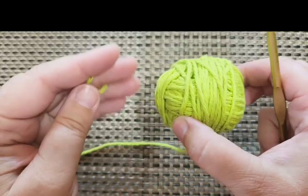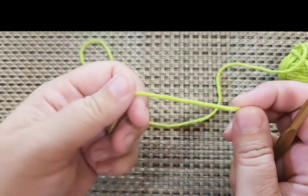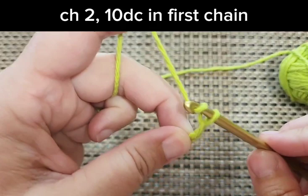I'm going to start with my center color — mine is green. I'm down to my scraps now because I've made this project quite a few times. It's just one I really love so I thought I'd share it with you. You can start with a magic loop, but I'm going to start with a chain two and then do my double crochets into the first chain. I'm going to make a slipknot, insert my hook, and chain two — one, two.